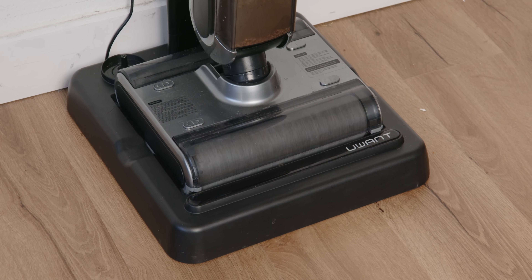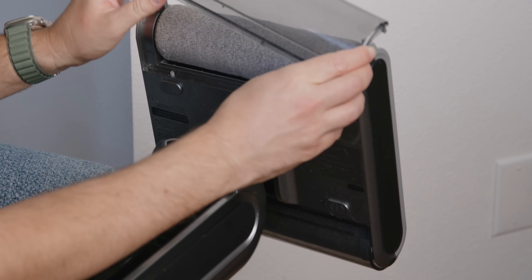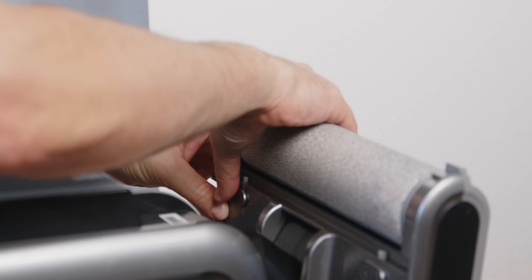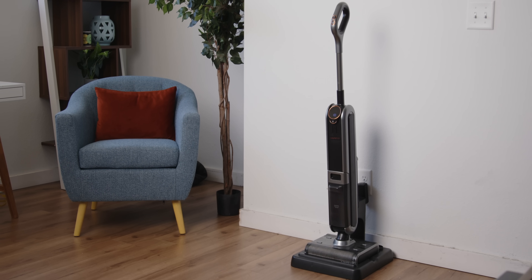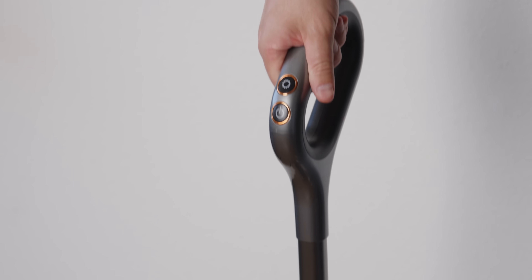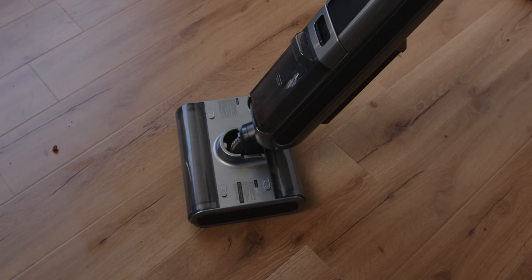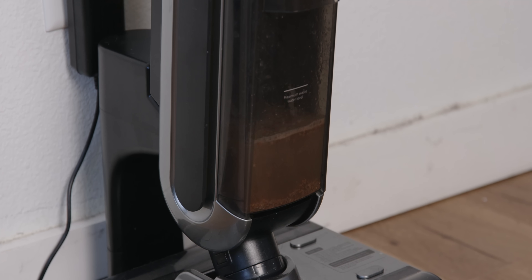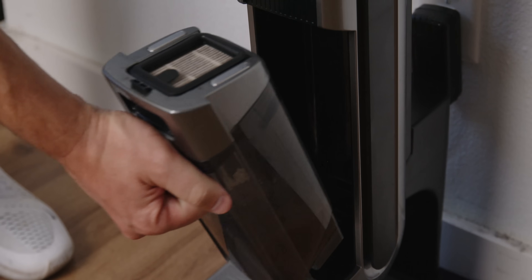You're probably saying to yourself, 'My vacuum can do that — why do I need this?' Two rollers is what you've got here with Uant, so you're getting double the suction and double the cleaning compared to that old vacuum sitting in your house that you're not using anyway. Without Uant, you're stuck with a wet vac for wet things and a dry vac for dry things. With Uant, you get one device that does both things really well — the wet vac for gross wet messes and the dry vac for that cereal your kid keeps putting on the floor.